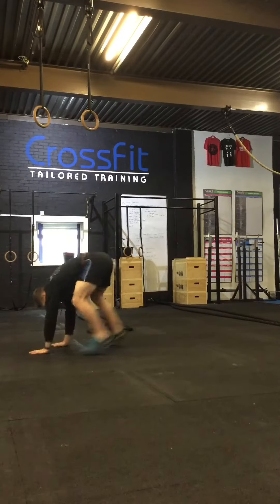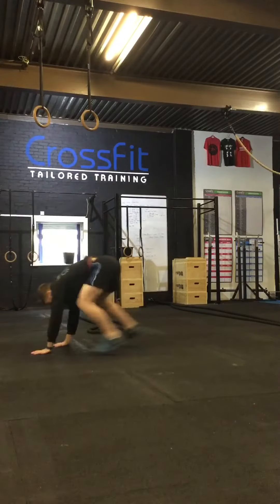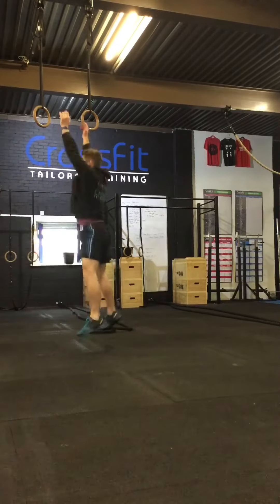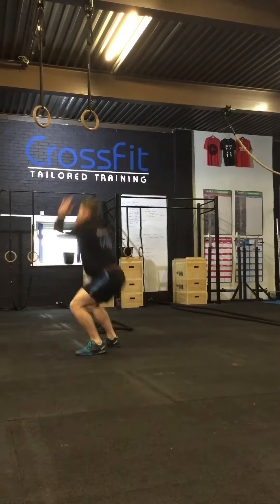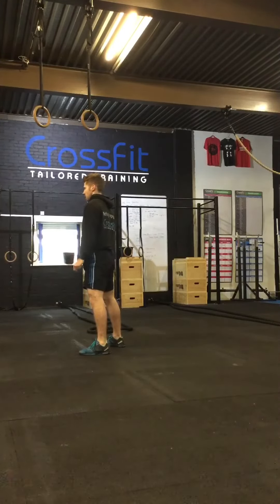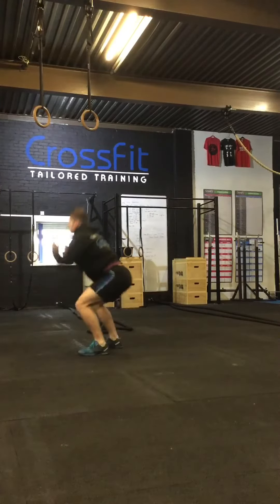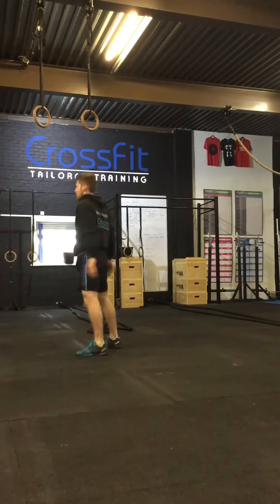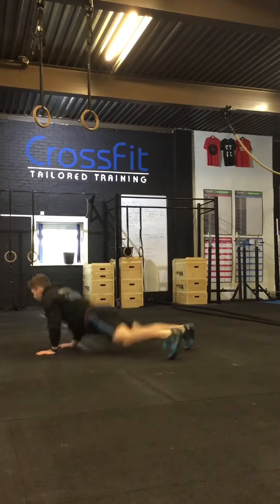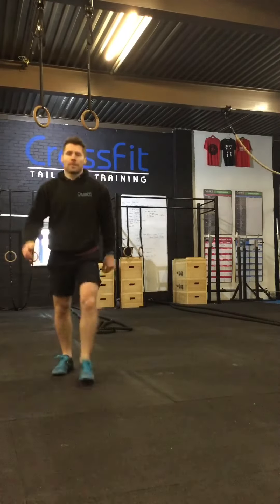I'm adding a squat and then a jump — the step before that would just be a jump without the squat added in. And this is what we're all aiming for: the full burpee with your chest and thighs touching the floor, adding that jump at the top. That's your journey of a burpee! Look out for the videos on burpees over bar and box. Hope this helps — thank you.